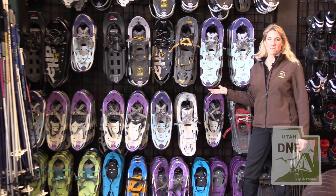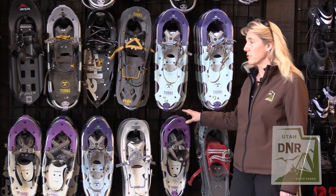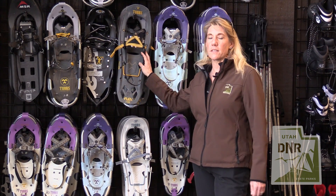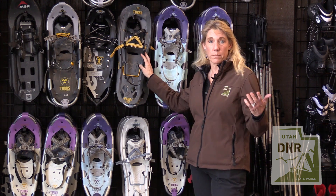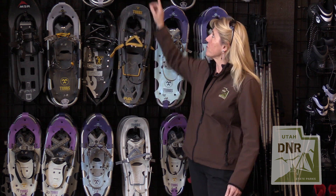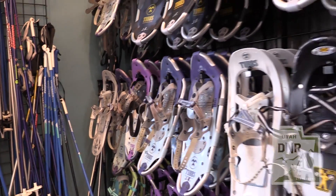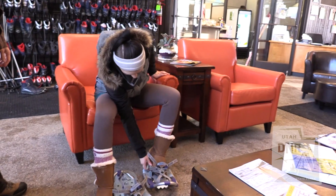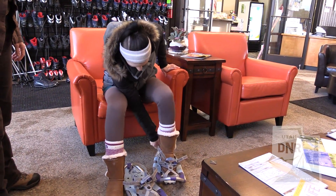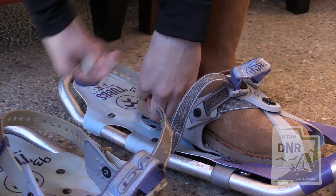As you can see, we have a whole bunch of different kinds of snowshoes that you can try out here. We have a bunch of different bindings on these snowshoes, so the best way to start before you buy snowshoes is to come here and try them out and check out the different bindings to see which ones you like best. You've got to remember that your hands are probably going to be cold, you're going to be wet and snowy, so you just want to make sure you can maneuver the bindings with whatever kind of snowshoe you have.